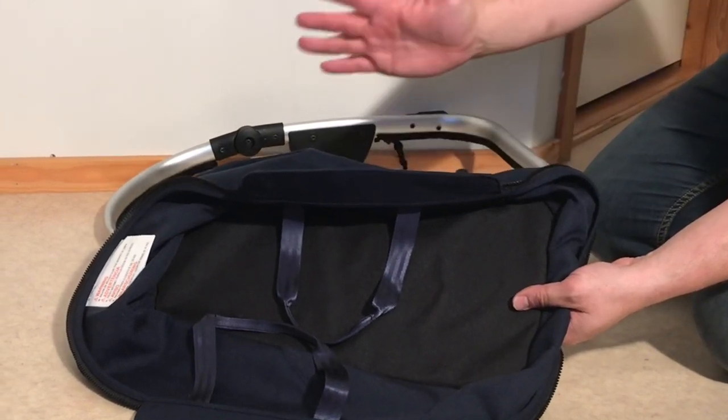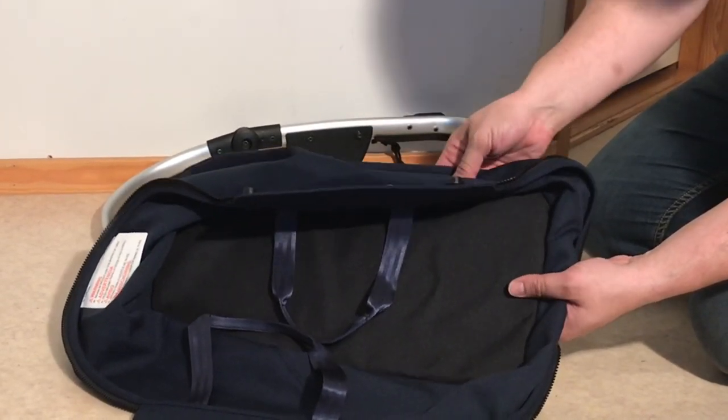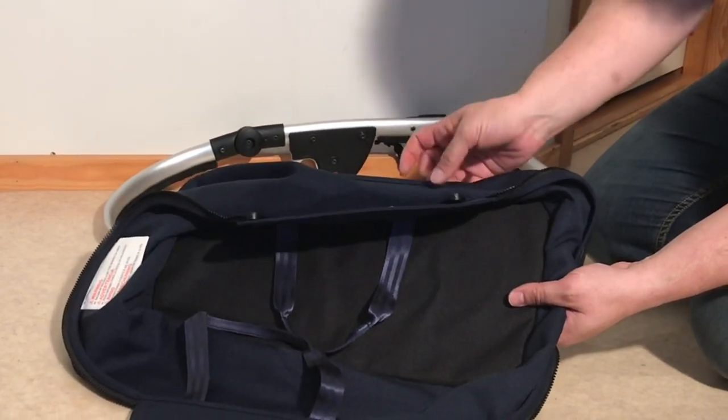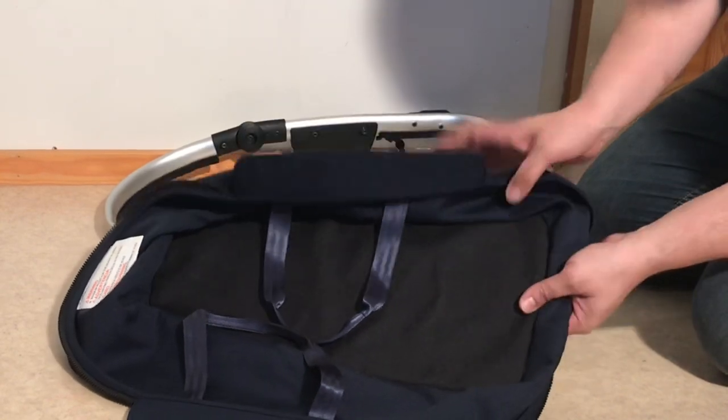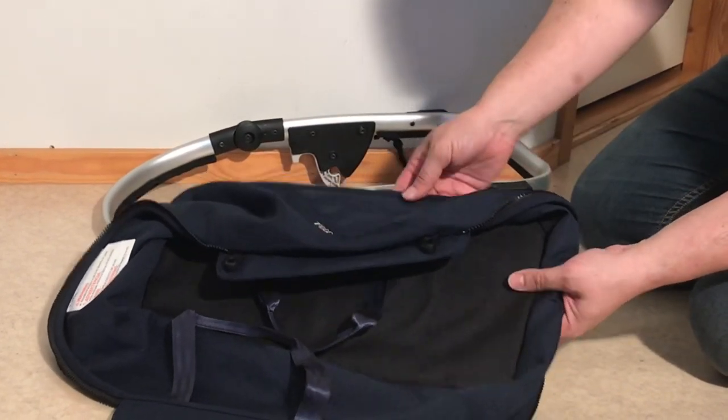Wash it by hand and hang it up in the sun to dry, or use a blow dryer or something. Get it to dry relatively quickly and then it should tolerate a few washes over its lifetime without actually warping or doing any damage to that board inside.